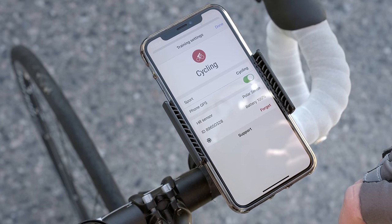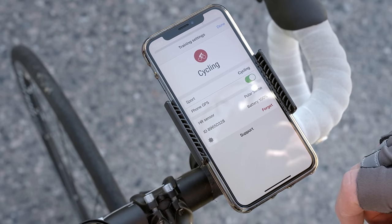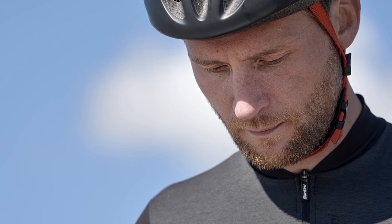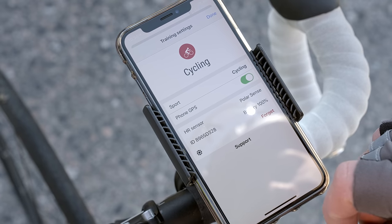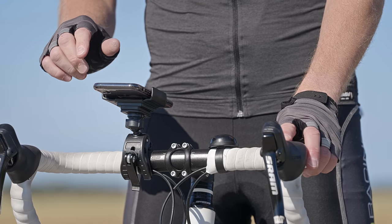In the Settings view, you can check your sensor settings or pair a new one. If you have set up your sensor with a phone, your connected sensor's name is shown in the HR sensor view. Otherwise, connect your sensor by tapping Pair next to the sensor's name.